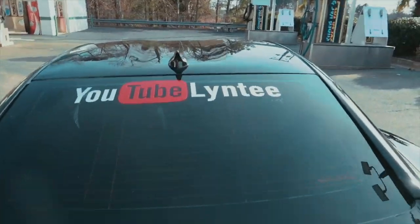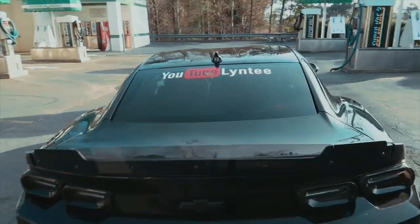We almost have 500 subscribers — that's crazy to me, bro. We need like four more to get to 500. I appreciate every single last one of y'all for the support, for real, because my dreams are really coming true. This is what I wanted to do, man.